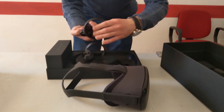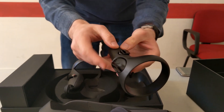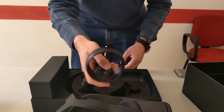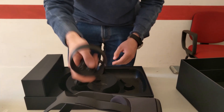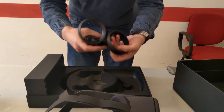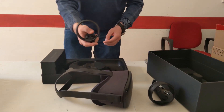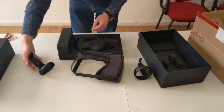Here you have the controllers — thumbstick, button, system button, and the two triggers. They seem a bit... I agree with other journalists, they seem a bit more uncomfortable than the ones of the Rift. I really don't like them that much, but I will try them in-game to let you know. It's like they want to go this way, so not very balanced.